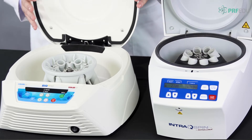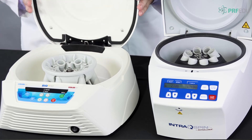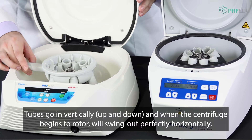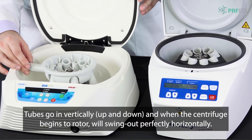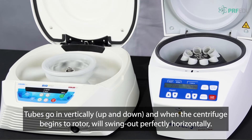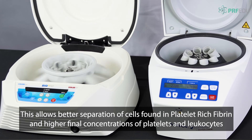The horizontal is a little different — each one has a swing-out bucket. The tubes go in upright but swing out to a 90-degree angle when spinning. If we do a quick demo here, you can see the tubes are all swinging out horizontally.